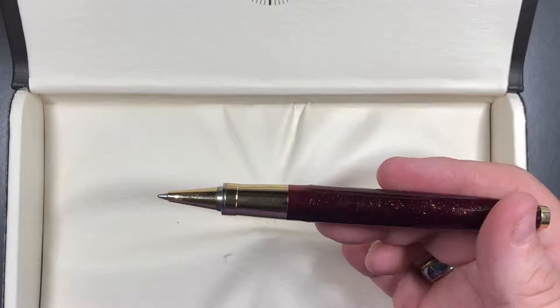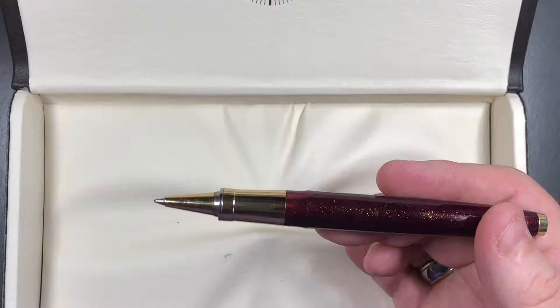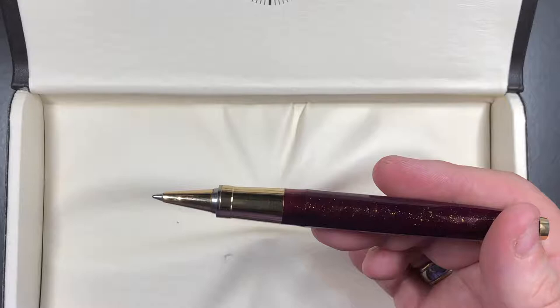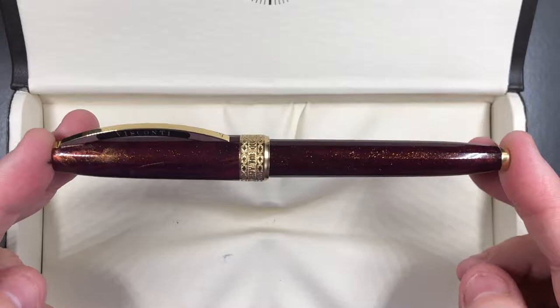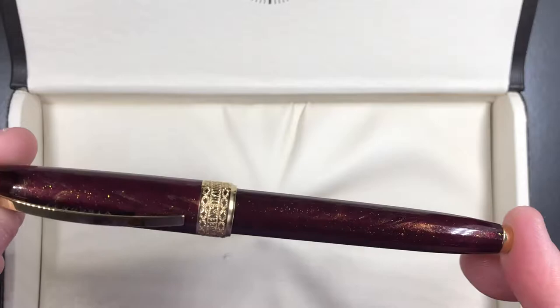That's one reason I like rollerballs more — they feel closer to how a fountain pen writes. Obviously you're not going to get the luxurious writing experience or see ink pooling on the page, but it's the second best to a fountain pen. You also don't run out of ink that quickly. For me this is a really nice pen; I managed to pick it up for a good price alongside other pens I was buying.